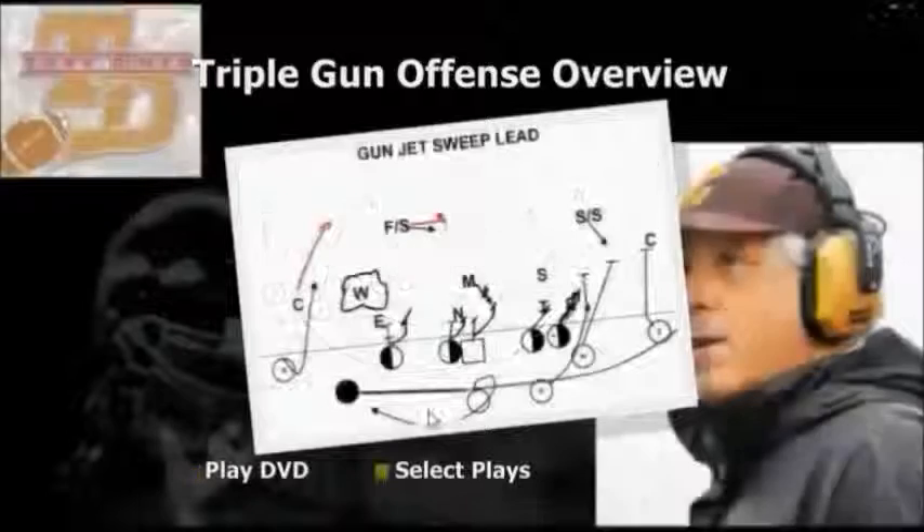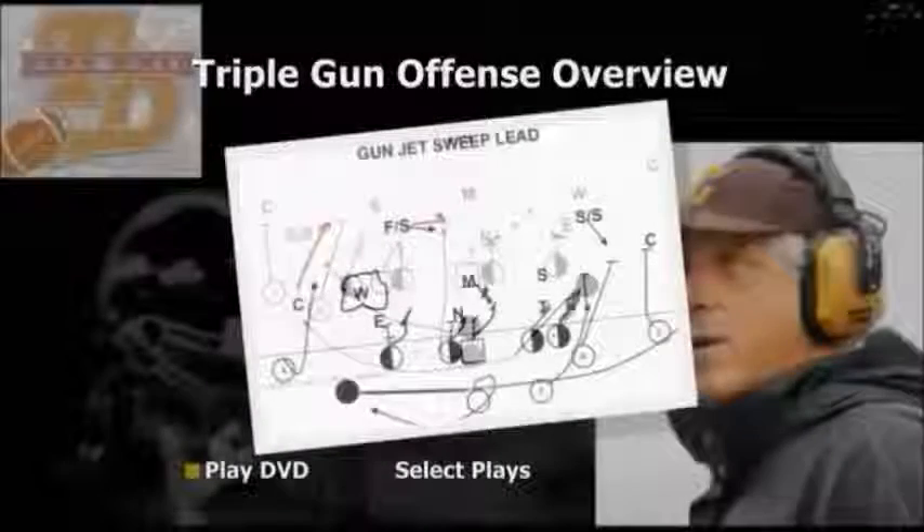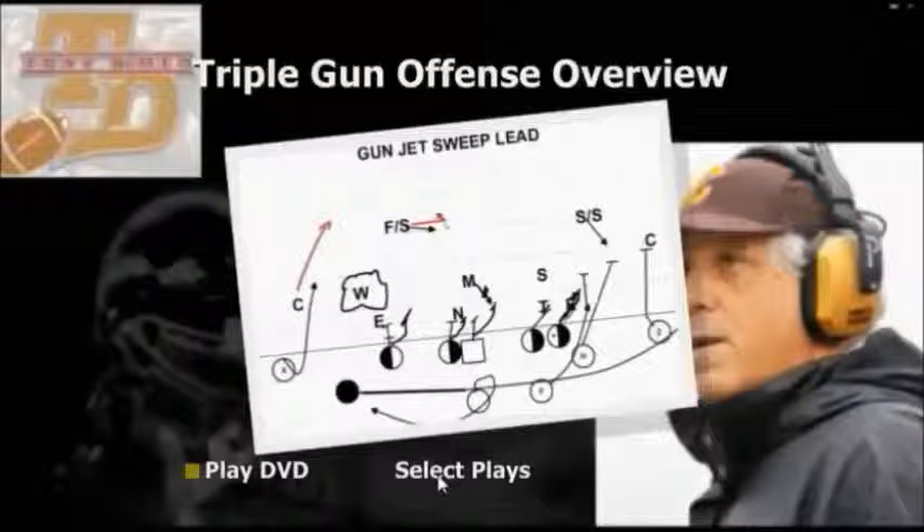You can cover it with your players, your assistant coaches, and you can learn the Gun Triple yourself from it. But it's a great DVD to have to install the Gun Triple option. It's volume one — a Triple Gun Overview. Really excited about it. I think you'll love it.